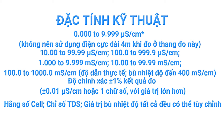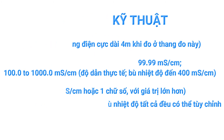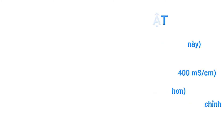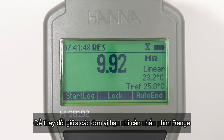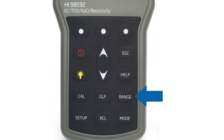Readings are accurate to 1% full scale for each selected measuring range. Measurement options such as the cell constant, TDS factor, and temperature compensation are all fully customizable. To switch between EC, resistivity, TDS, and salinity modes, simply press the range button while in measurement mode.